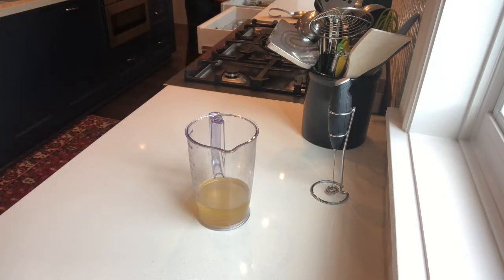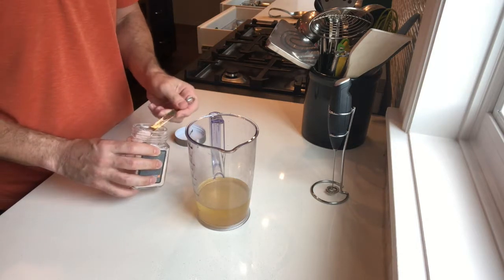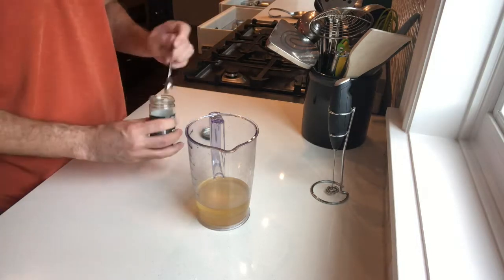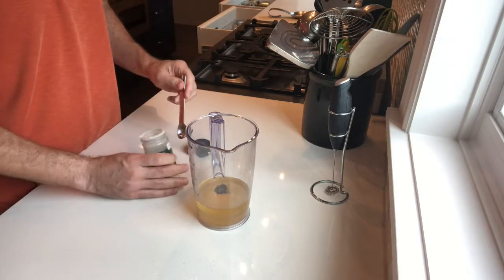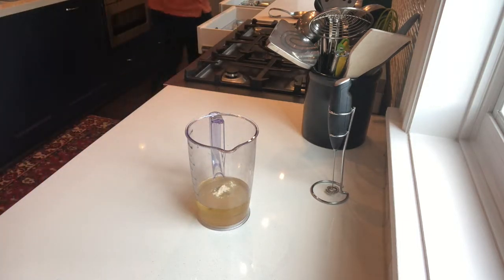Before I add my olive oil, I'm going to add a little bit of mustard and seasoning. This is one teaspoon of fine sea salt, about a half a teaspoon of black pepper — to your taste obviously — and then a little bit less than a teaspoon of garlic powder.